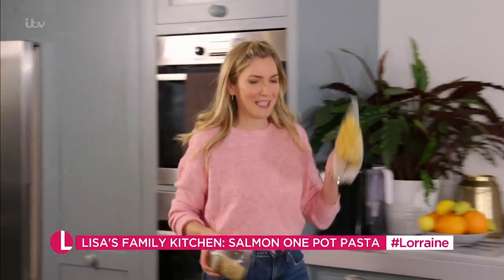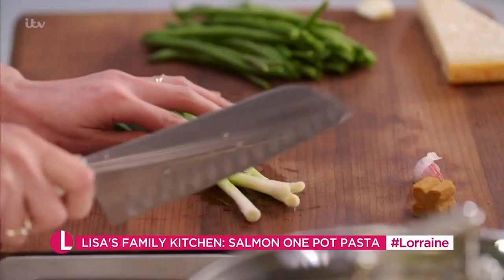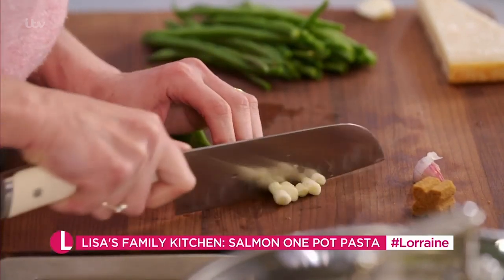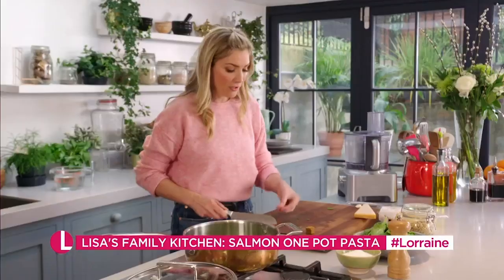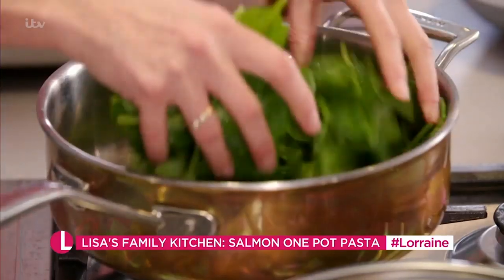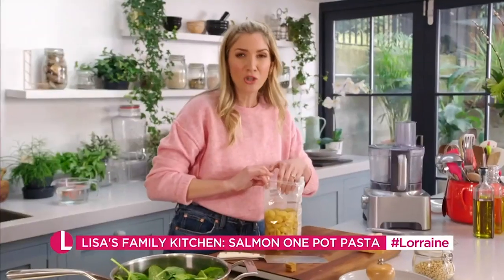I've got some pine nuts and some pasta, I've got some spring onions — everything is going to go into this pan: some green beans, a garlic clove which I'm just going to smash, and some spinach.